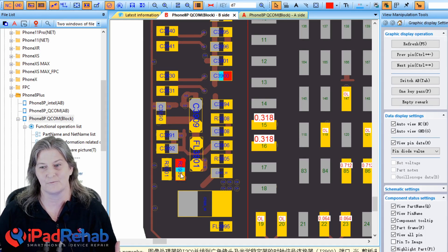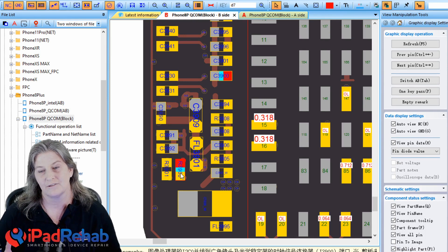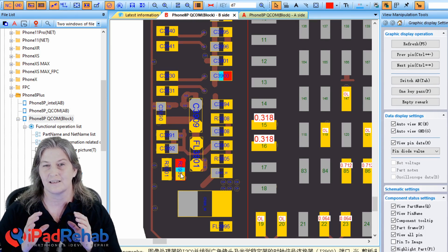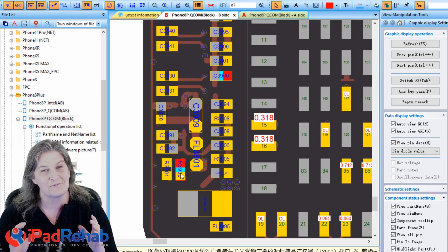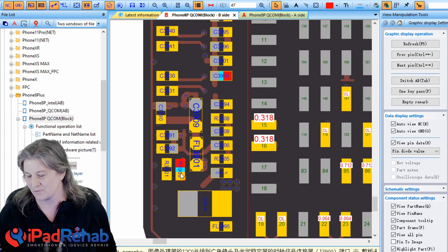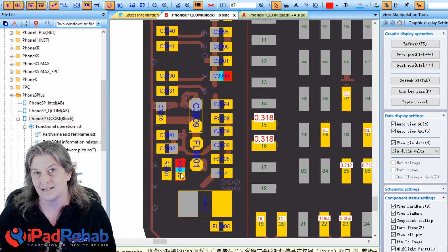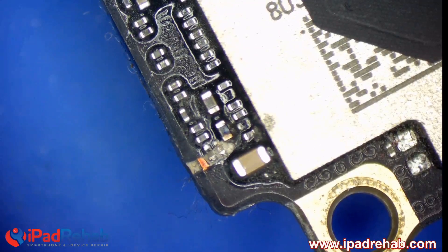So our first step is to fix that. One option is to replace those resistors. Looking up the resistor value on the ZXW schematic, it's telling us this is a resistor with an ohm value of 0.00. You know what else has an ohm value of 0.00? A wire. So we can just use a wire — not every resistor, but this one because it's a zero-ohm resistor. We're going to take out those damaged resistors and replace them with wires to see if that heals the laser damage.